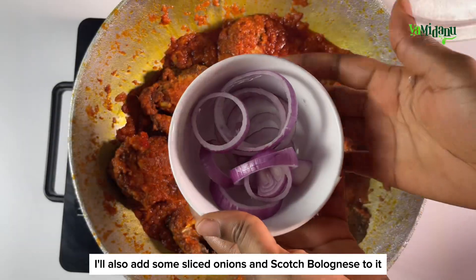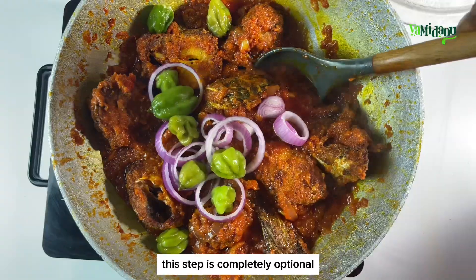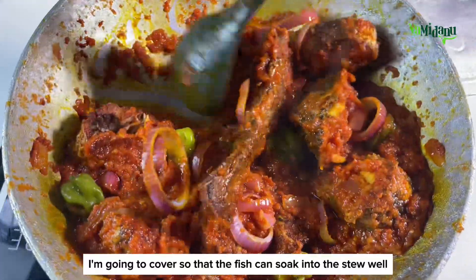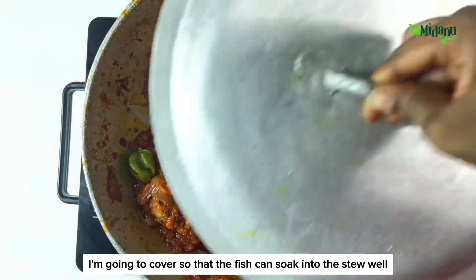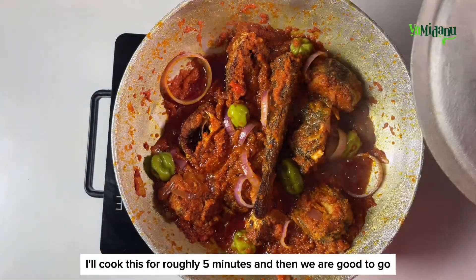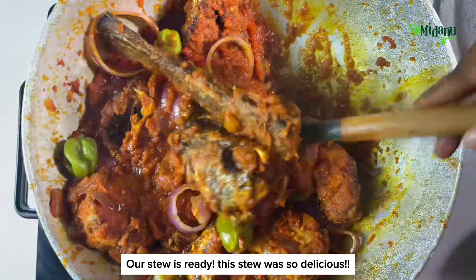I'll also add some sliced onions and scotch bonnet to it — this step is completely optional. Once that is done, I'm going to cover it so that the fish can soak into the stew well. I'll cook this for roughly five minutes and then we are good to go — our stew is ready!